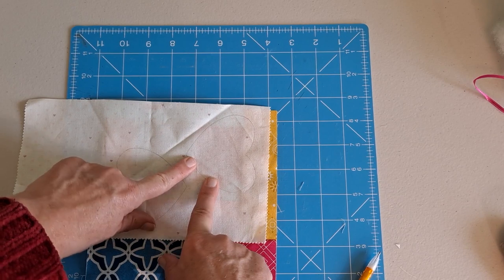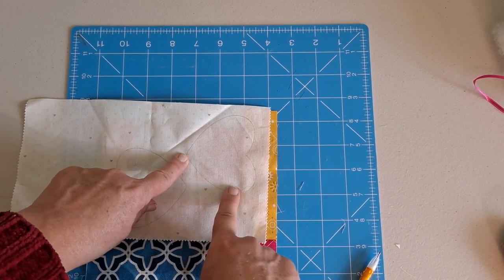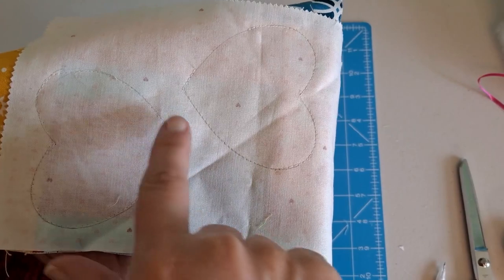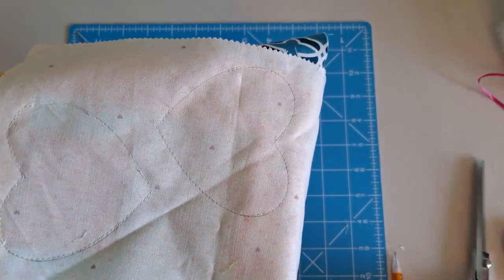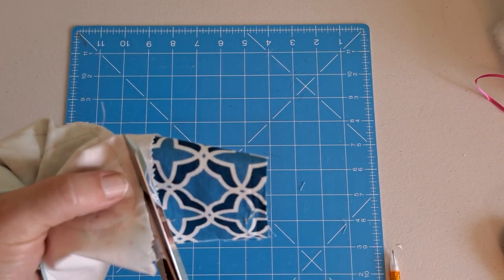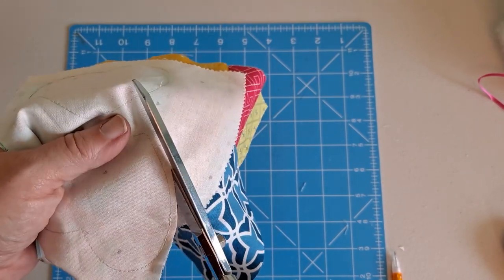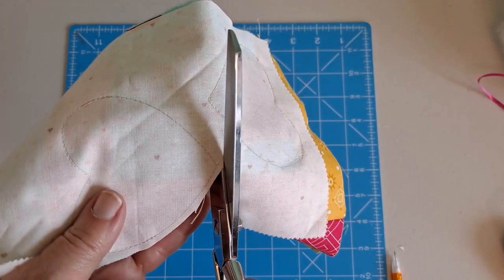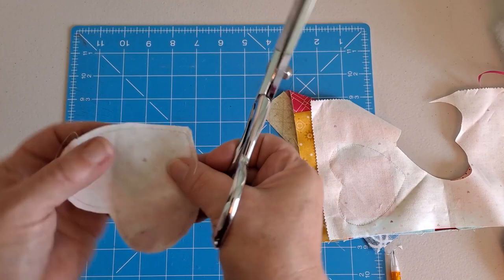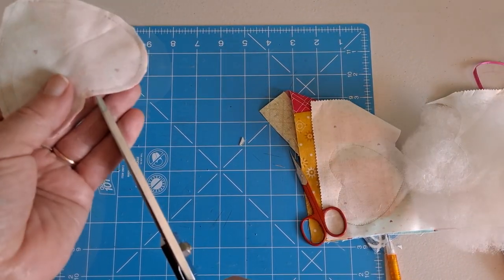Don't stitch all the way though. Leave yourself an opening that's about one and a half to two inches along this side here — not at the point. You're going to want to come in from the point, but leave yourself along this edge. Once we've stitched around and left our opening, we're going to take our scissors and cut it out. We're going to leave a quarter inch, maybe a little less, as we go around. Once we get it cut out, I'm going to clip my point and clip up here. Just be careful not to go through your seam.